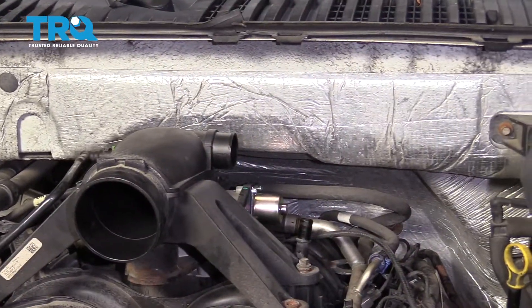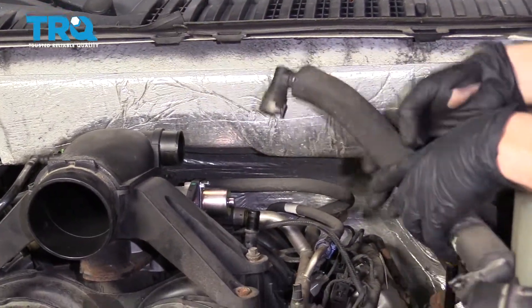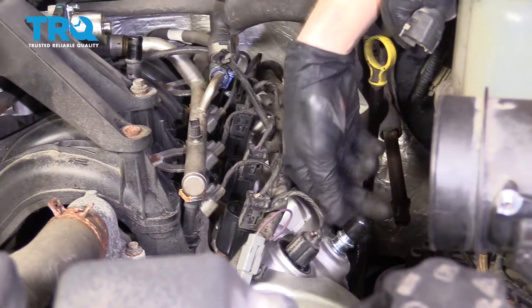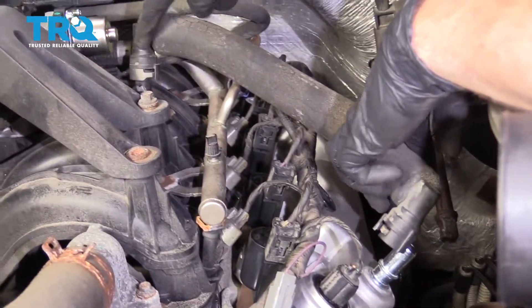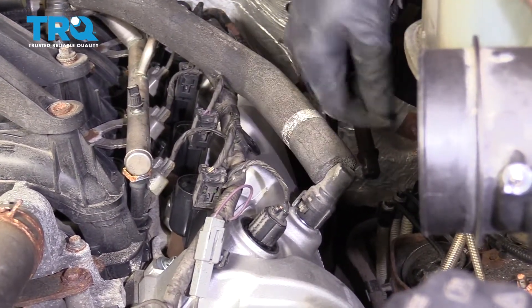Let's get this out of the way and get this vapor line back on here. It's going to clip on right here and then right down here. Make sure that we get this off of there and set that aside for recycling. Click this in — make sure you lift up on it and make sure it's completely secured. Same thing with this one.